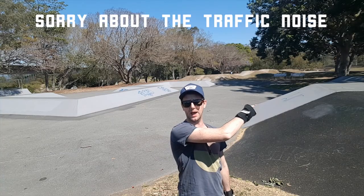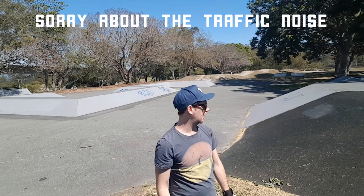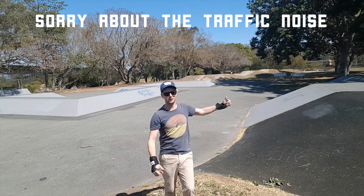If you see transition like this, give it a bash — it's good for your balance and just your comfort on the board. Keep in mind I haven't come down this bank before, so good luck to me.